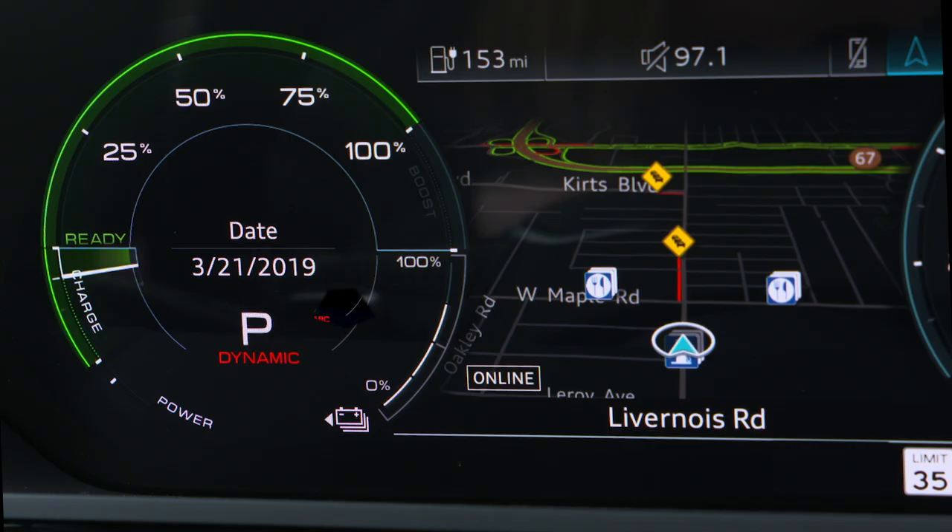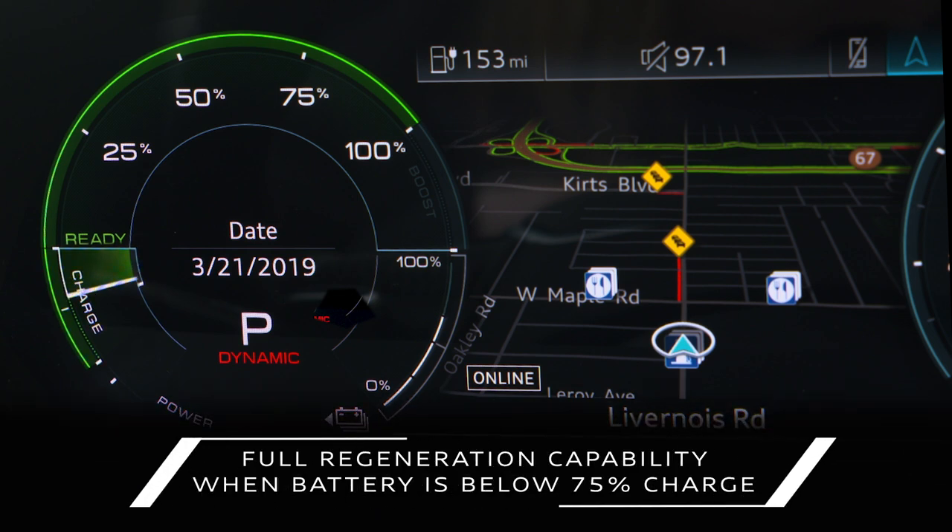The power meter needle will go into the charge zone, showing power is flowing to the battery. The charge zone will expand as the battery charge decreases. Full regeneration capability will apply when the battery has less than 75% charge.